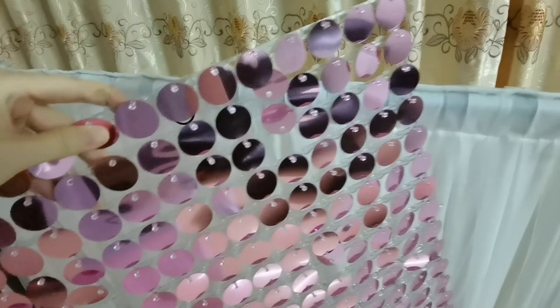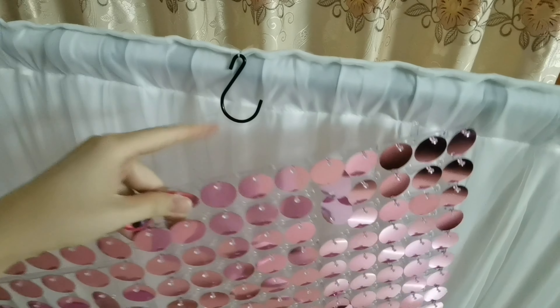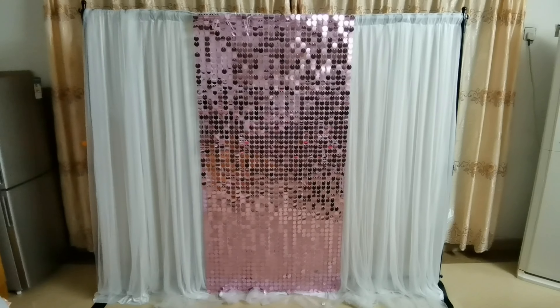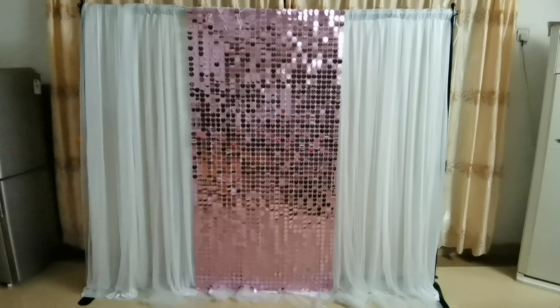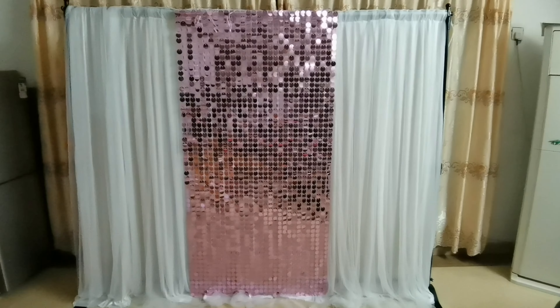We will hang this shimmer wall panel on the hole. I will show you the effect. Look, this is the effect after I hang up the shimmer wall.